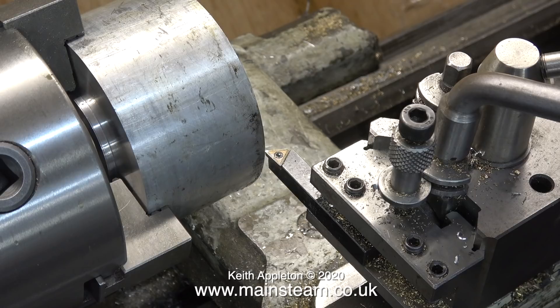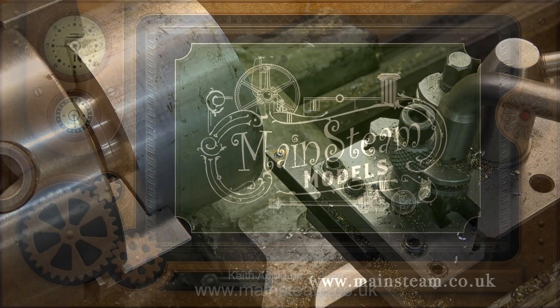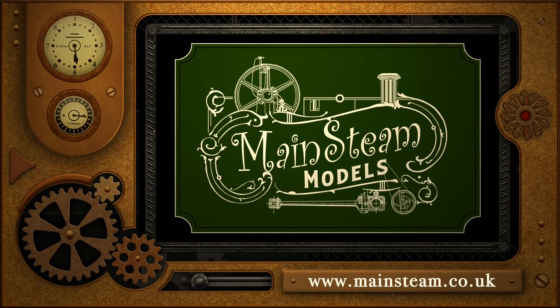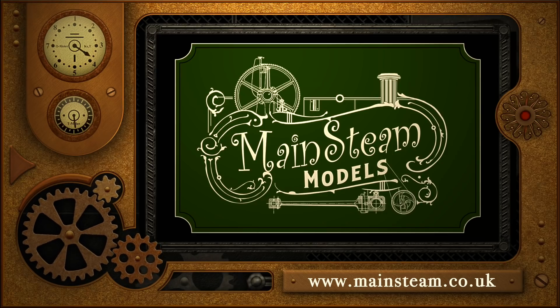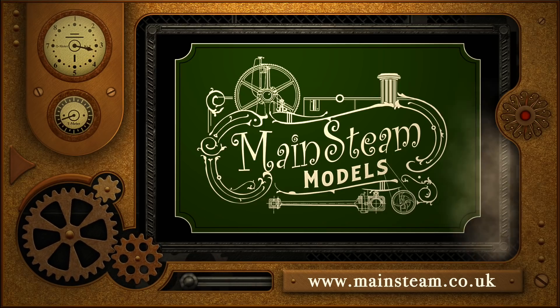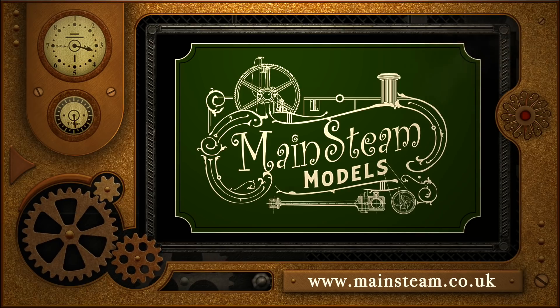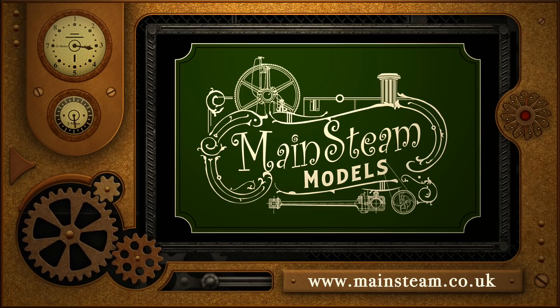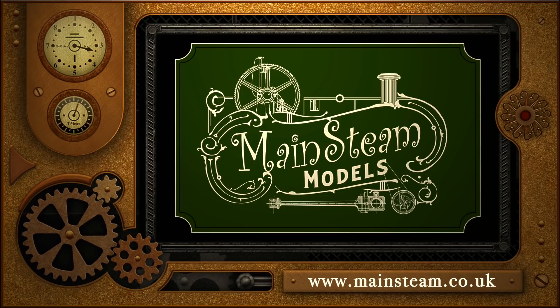And that's it for this video about machining the parts. I'll finish it off in the next episode. I'd just like to say stay safe, stay well, thanks for watching and I hope you found it useful. Please take the time to visit my main steam models website and click on the section that says video playlists — by doing that you can find other videos that you may like to watch, and by using the playlists you can actually watch the videos back to back.